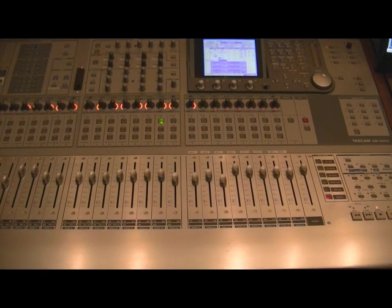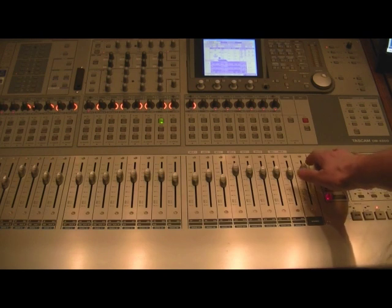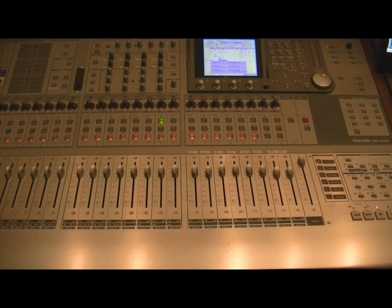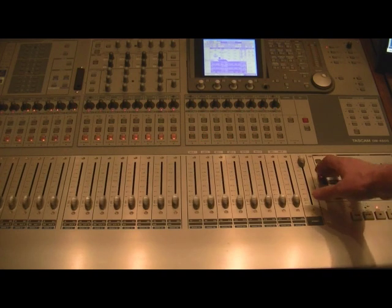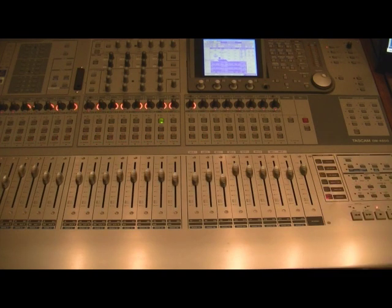Then, if I want to switch to mic pre's, I just flick the switch and I've got all my mic pre's that come up. Back to control surface — lots of control, whatever it is I want to do. Rotary encoders — this works very well.